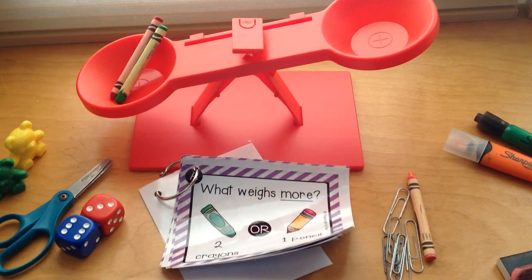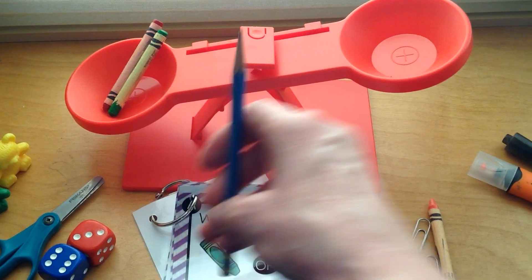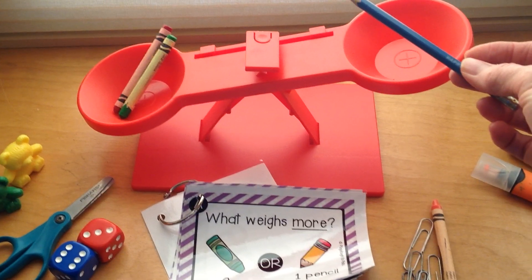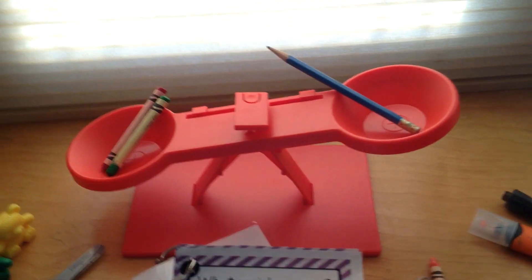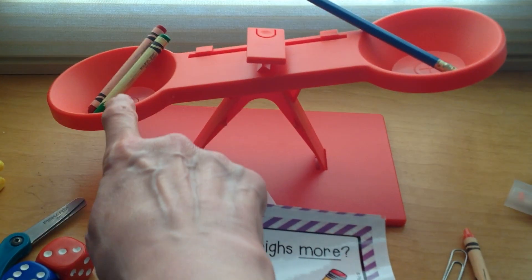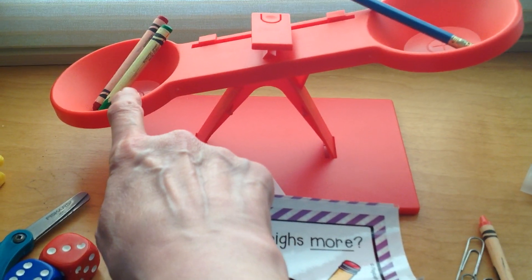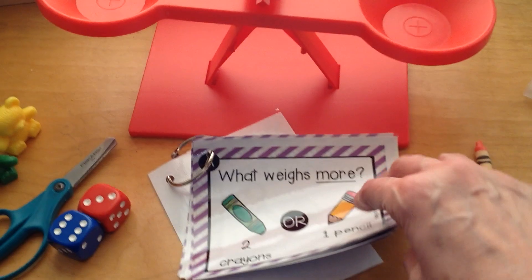But let's take a guess first. Do you think the two crayons will weigh more, or the one pencil will weigh more? Take a guess. Let's find out — we're going to put the pencil on this side. What weighs more? The two crayons! Because the scale is dipping down on this side. When the scale dips down, you know that's heavier. Let's take our pencil out and our crayons out and take a look at the next weight challenge.